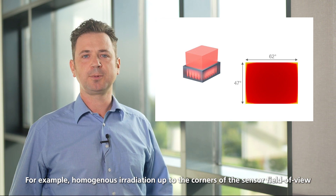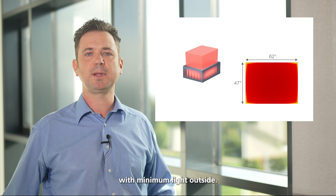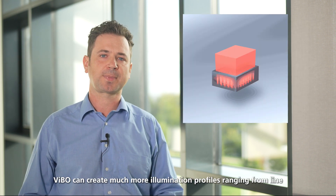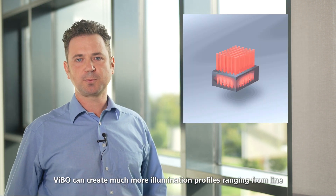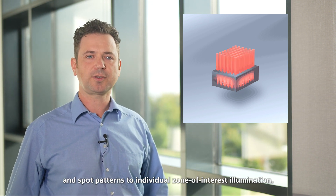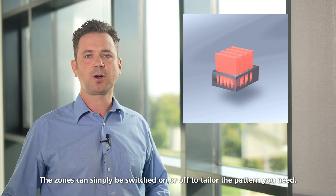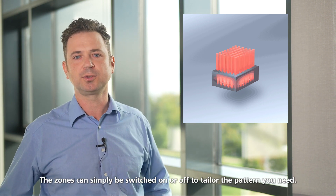For example, homogeneous irradiation up to the corners of the sensor field of view with minimum light outside. VIBO can create much more illumination profiles ranging from line and spot patterns to individual zone of interest illumination. The zones can simply be switched on and off to tailor the pattern you need.